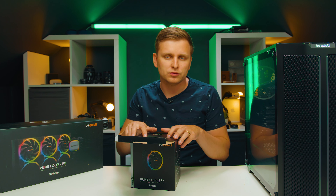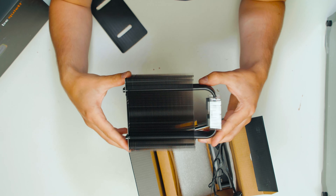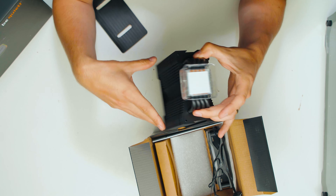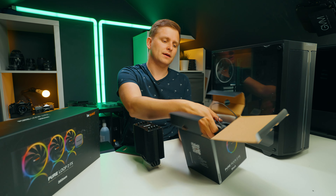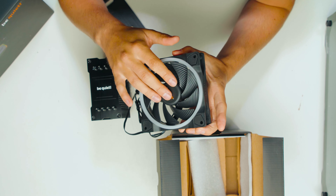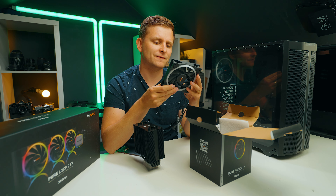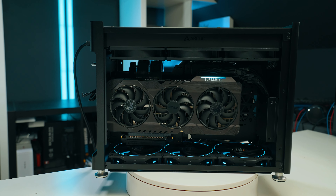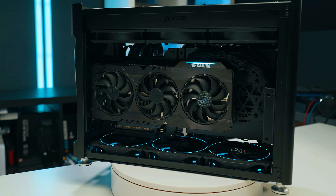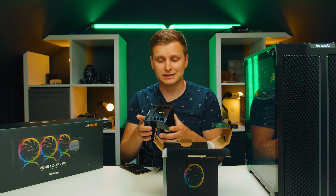First, we've got an air cooler, the Pure Rock 2 FX. This is a mid-range cooler with 150-watt TDP, roughly i7 Intel level, and anything AMD kind of goes with this type of cooler. It's a single-tower cooler with pre-applied thermal paste and four heat pipes directly touching the IHS. On top you've got the Be Quiet branding, and it comes with a Light Wings fan — the 120mm version that goes to 2,000 RPM, which is probably the high-speed variant. We used these fans on the small form-factor PC build inside the Jonsbo i100 Pro case — absolutely awesome build, go check that one out.